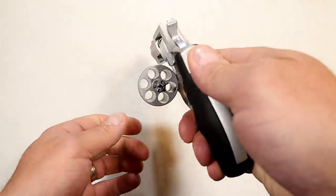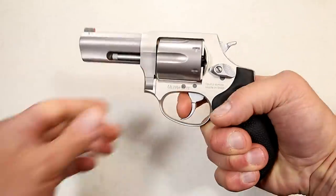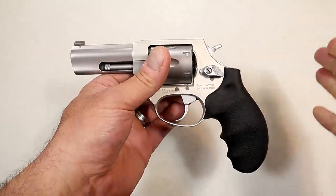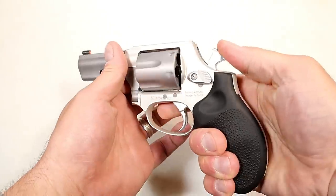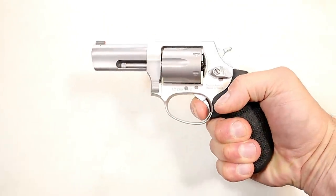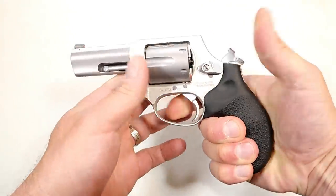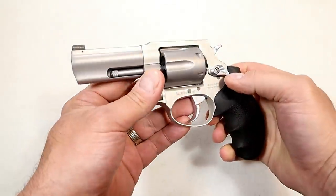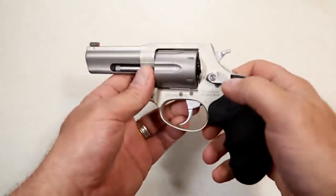As with Taurus revolvers, the cylinder rotates counterclockwise. Standard double action trigger pull that we are used to, and single action. I'm measuring right around six and a half pounds. So it's not a feather trigger, but it is still a very short trigger travel.